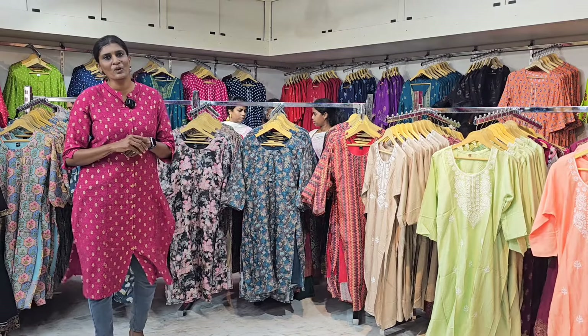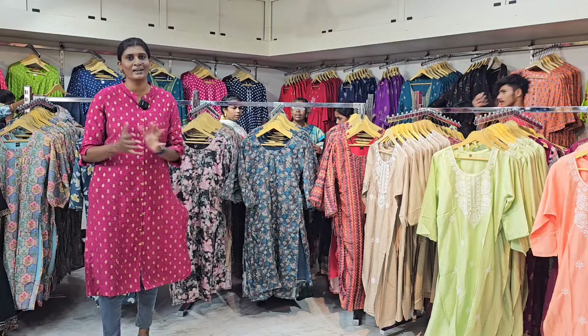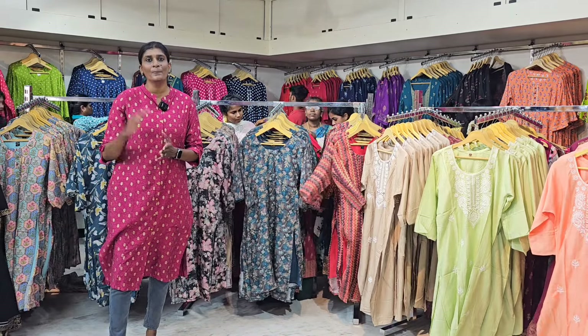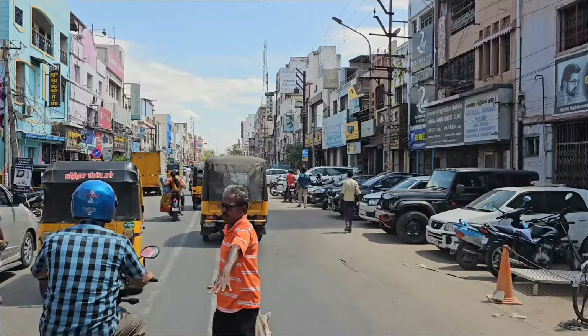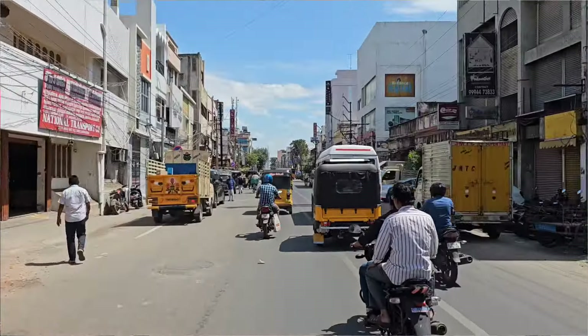Thanks guys for coming. For the first thing, this is PR Prats. It will be called the Pudhu Raju Mahal for help, and the lightweight will be called the Pudhu Raju Mahal. It is on the right-hand side.